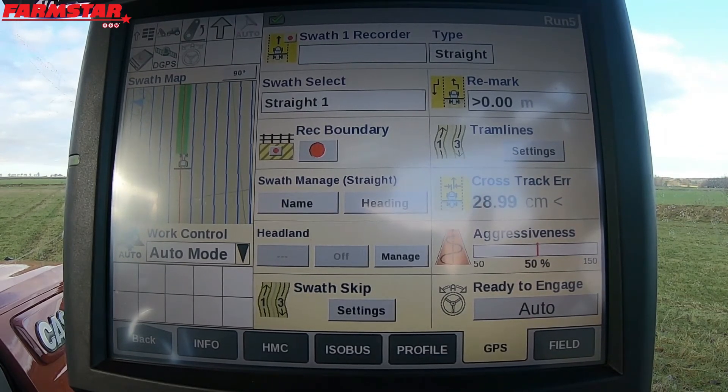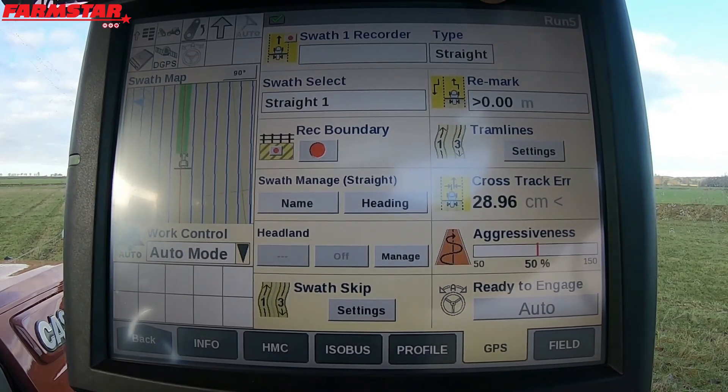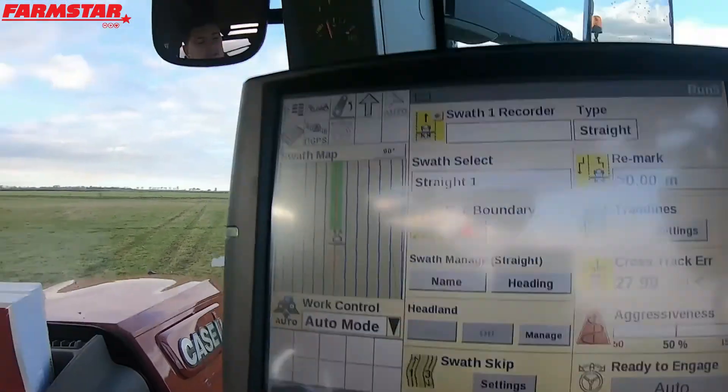Hope that's a nice little introduction to doing an AB line. What I'll move on to next is your swath types — you can see up there, you've got swath type. Hopefully this gets you guys a little bit more clued on how to use GPS, and those who are novices — even if you want to learn a bit about it — hopefully this is encouraging you to maybe try it and have a demo kit.